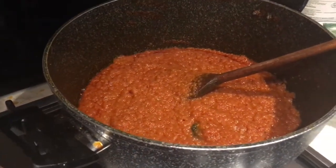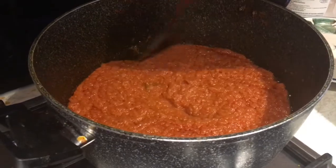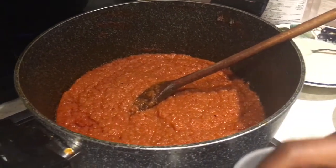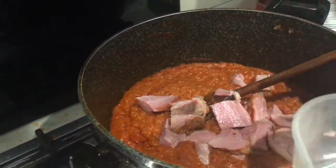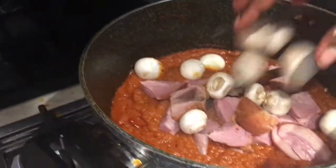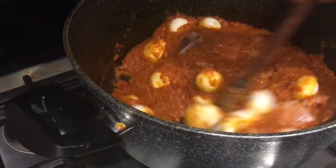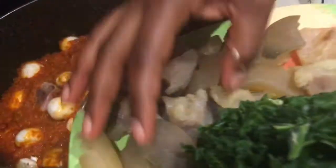This has been on for about 35 to 40 minutes — I needed it to reduce. It's reduced and the tomatoes are cooked, so now I'm putting the turkey in. I'll add the mushrooms as well. I like the button mushrooms because they're quite rounded. Then I also need to add my cow skin.